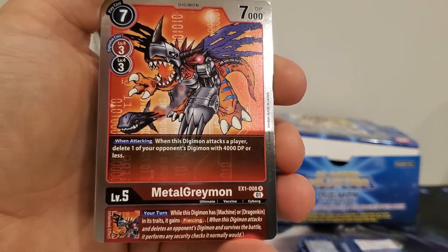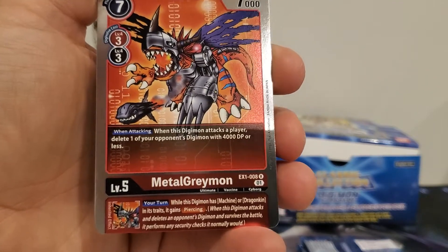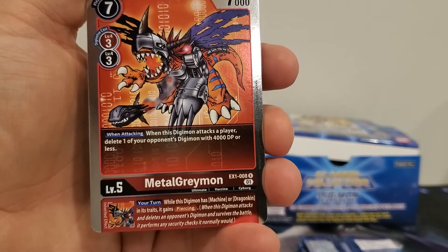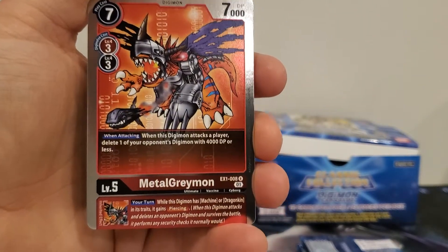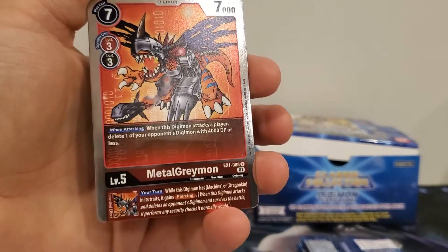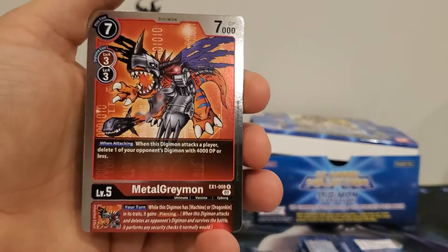MetalGreymon's inherited effect: your turn, while this Digimon has machine or dragonkin in its traits, it gains piercing. Definitely good, especially for the Machinedramon line. I'm also thinking about putting him in my Agumon deck — maybe only two copies since there are other cards I like better, though I was lacking at the ultimate level so he may make it in.